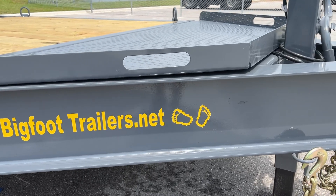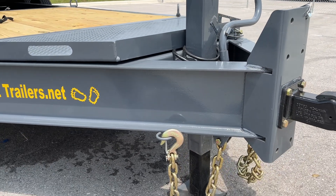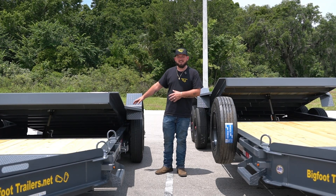This is our 18K Yeti. It's going to come with an 8 inch I-beam lower frame with the half inch angle upper frame. These are going to have the Torflex 8K axles on them from Dexter.